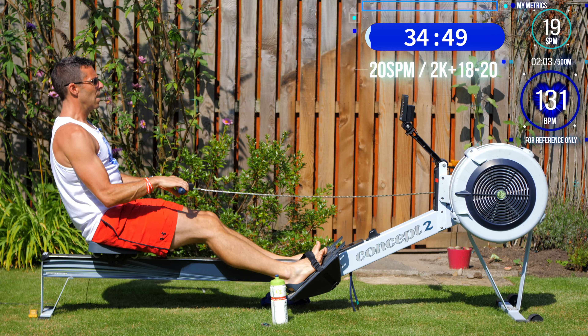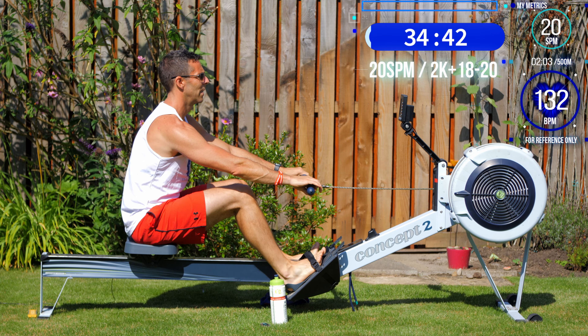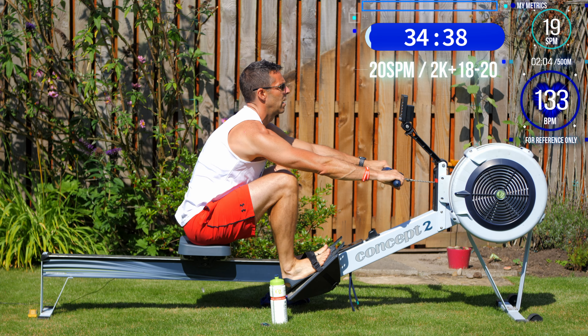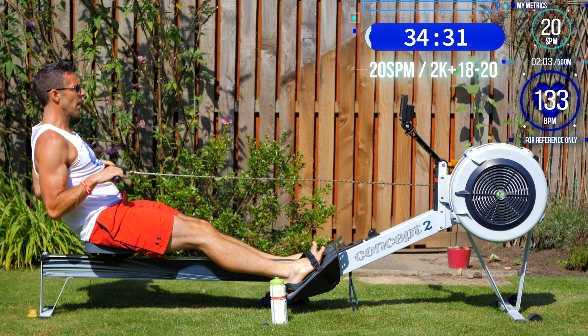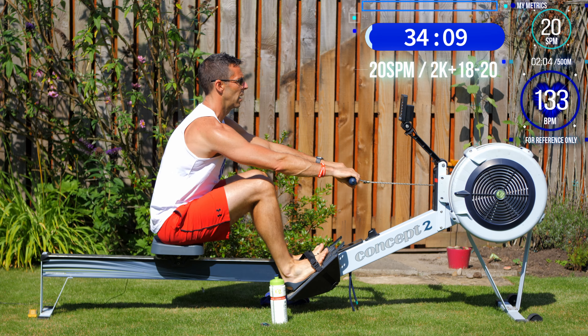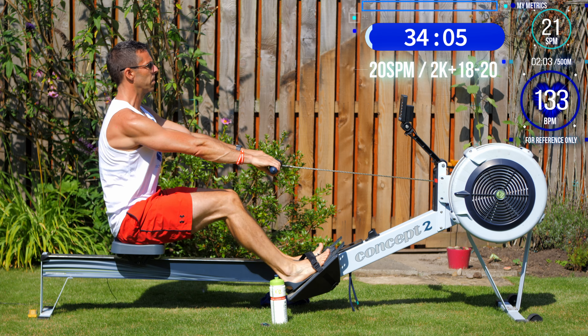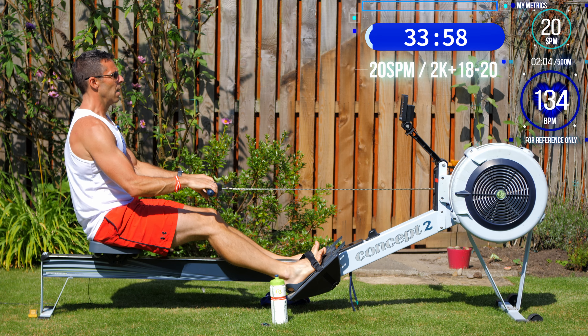The point of this session isn't pace. These stroke rate and pace changes are just to keep things interesting. It would be just as effective to lock into 40 minutes straight at 20 strokes per minute — I've split it into four-minute chunks just to keep things interesting for you. If you're ever stuck wondering what to do, just strap in, put 30 minutes on the monitor, and row it at 20 strokes per minute.